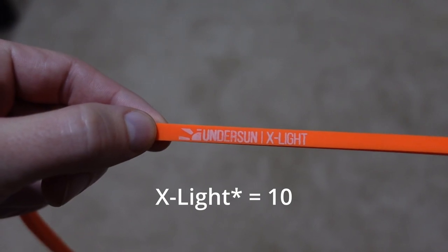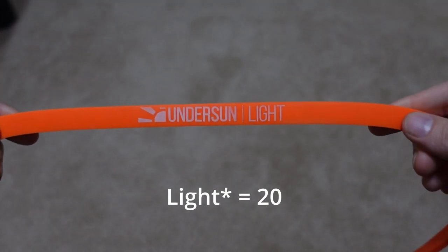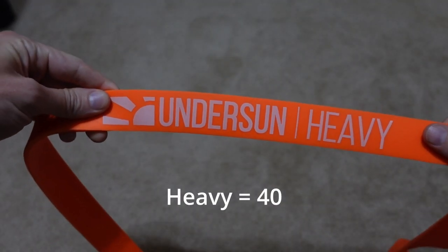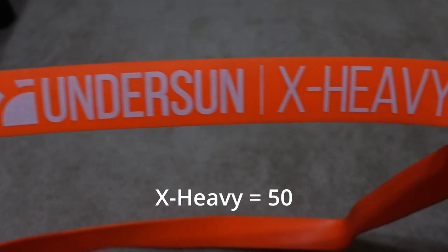Here is how I would break down those five bands, using the size of the Undersun loop bands to demonstrate. I go in increments of 10, starting with the X-small band at 10 pounds, then the small band at 20 pounds, the medium band at 30 pounds, the heavy band at 40 pounds, and the X-heavy band at 50 pounds.